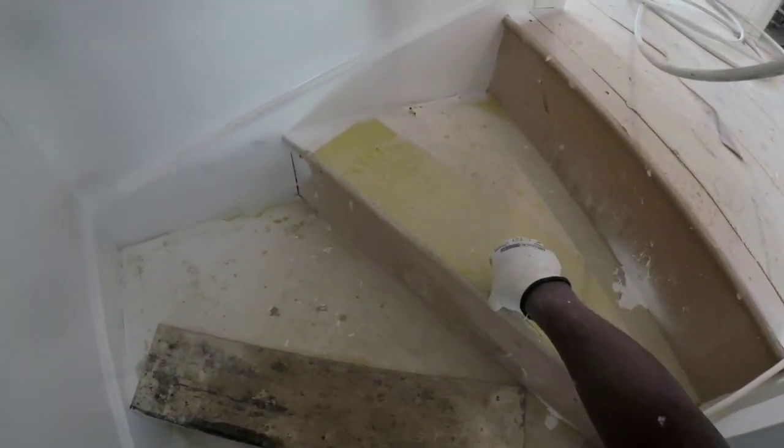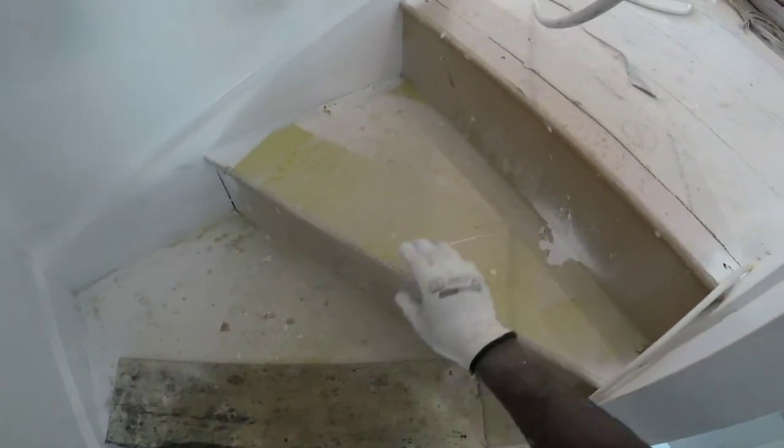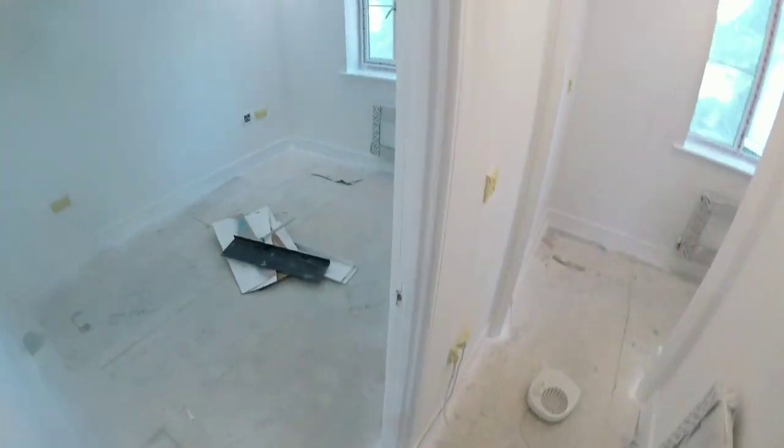They sit in your staircase, they screw them down, and it protects the edge of the actual tread so they don't get broken off. They usually screw these down, and what I do is, when I'm in the unit, if I see them laying around, I pick them up, because they're perfect for the reveals — absolutely perfect.